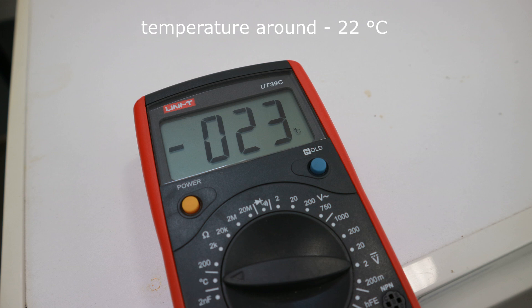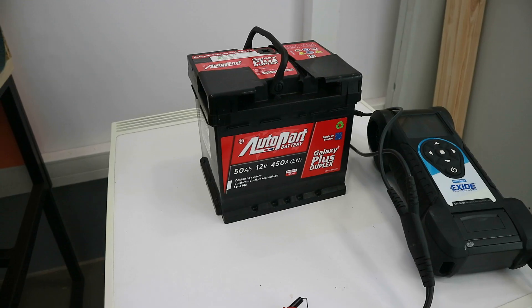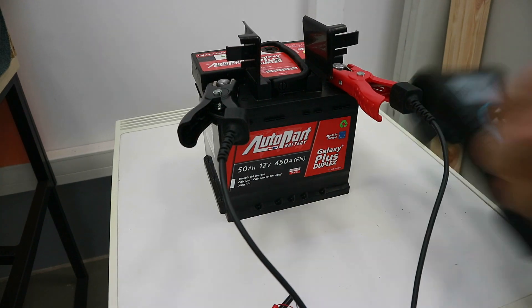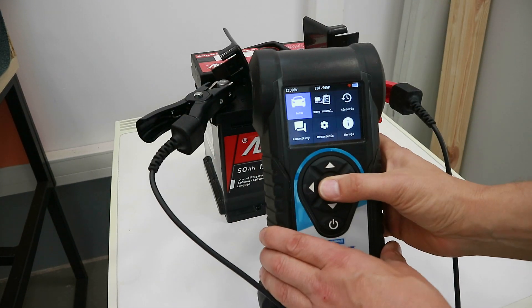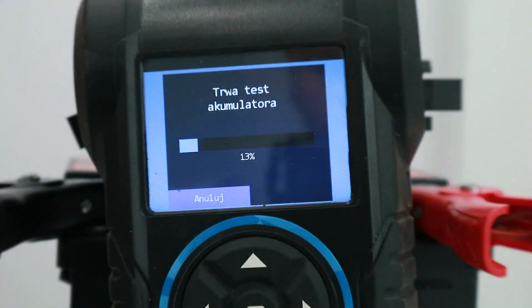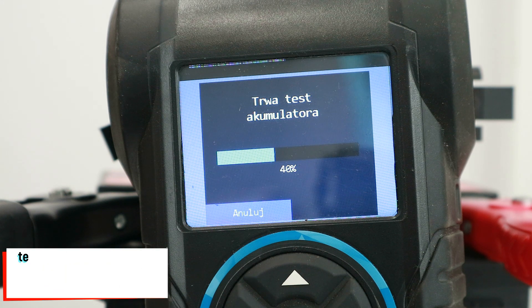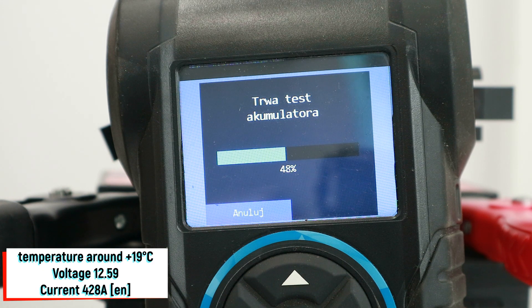The first battery will go to the freezer for one week. I set the temperature to minus 22 degrees Celsius. The second battery will be checked at Aquubiz Lab now. Inrush current will be measured with a Midtronic tester. The starting current declared by the manufacturer is 450 amps at 12.59 volts and at plus 19 degrees Celsius.